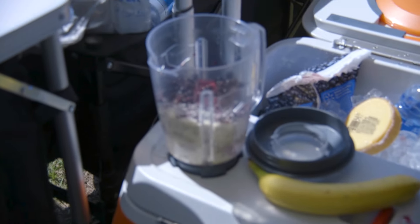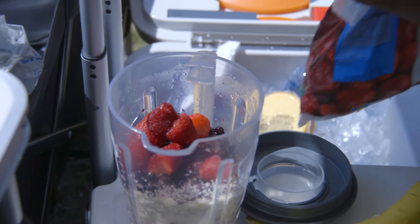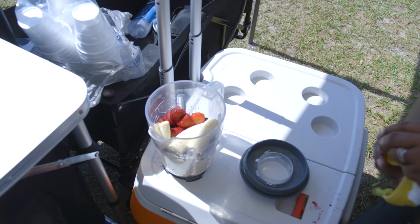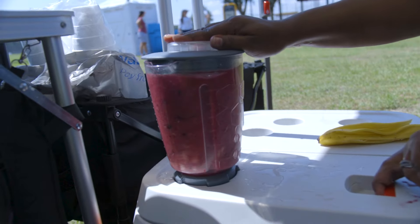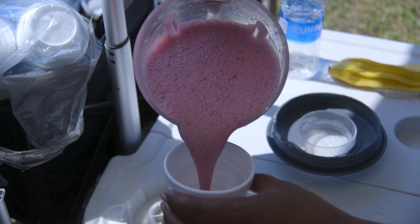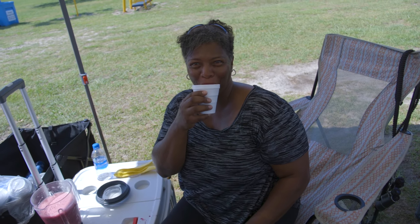Here is something almost all archers can enjoy. This archery family has a smoothie maker — it's a cooler and a smoothie maker built in. They were actually making smoothies at the tournament. If you brought your own fruit, they were using their blender to make smoothies; as long as you supplied the fruit, they had the ice. Very cool. I would say it was definitely a hit of the Gator Cup — everybody was going over and checking it out. It's a great way to have fun and stay cool, especially when we're starting to get into the 100-degree range.